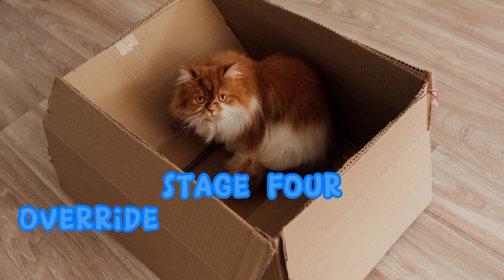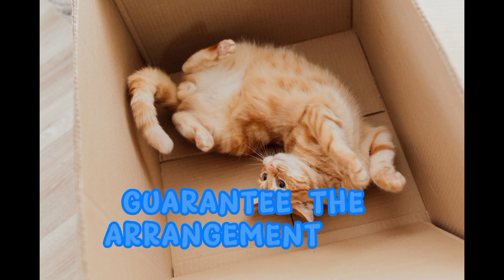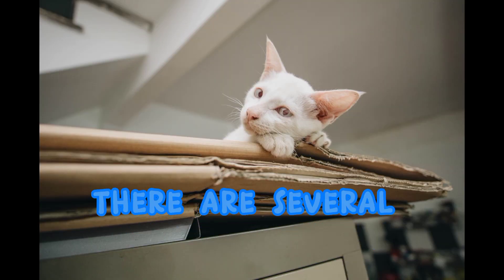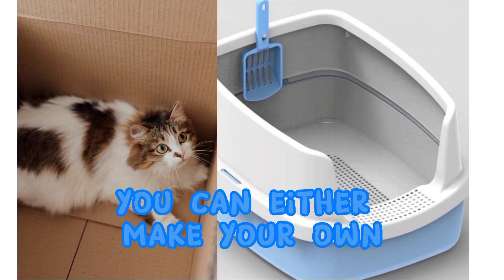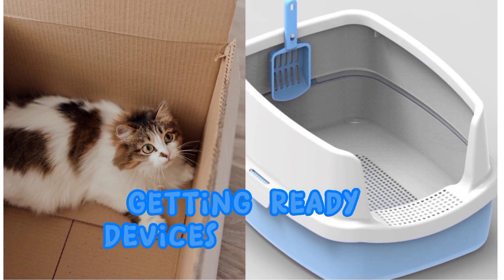Stage 4. Override your lighter box with a training box. Guarantee the arrangement box can hold your cat likes wet. There are several decisions for you here. You can either make your own or get one of the different business getting ready devices available.